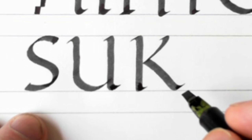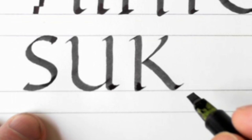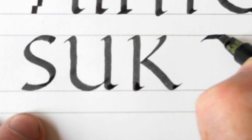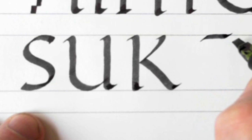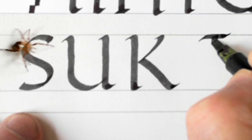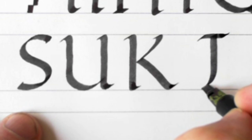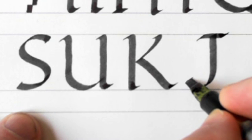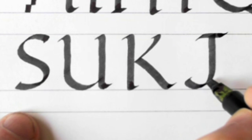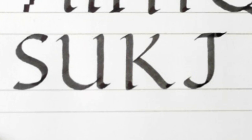The next one is the J. There was no J in the Roman alphabet, just as there was no U and no W. So we put a short stroke like that, down, curving out to the left and then coming back to that stroke like that. And there's a J.